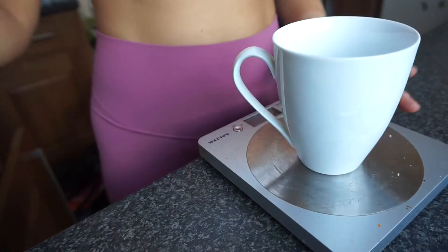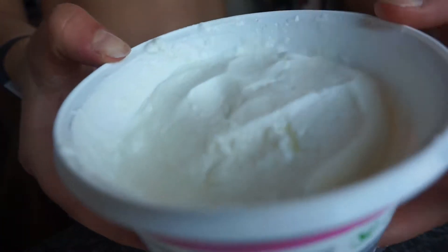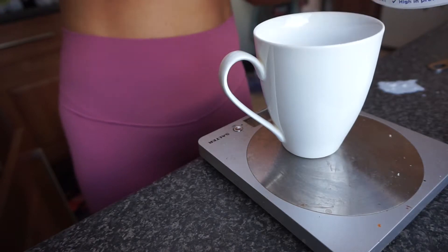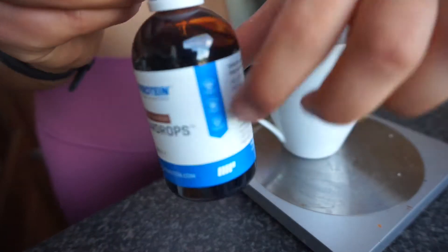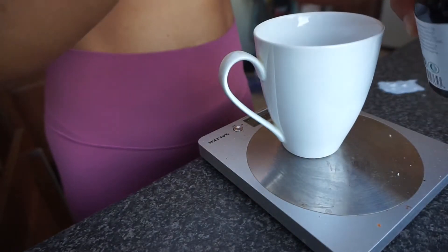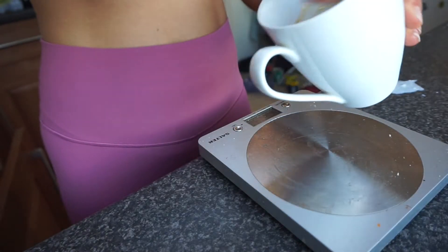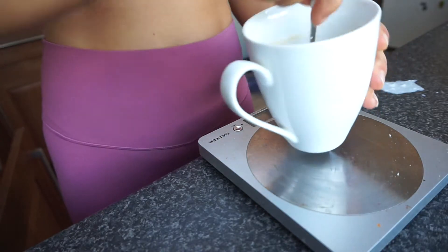While your pancakes cook you can start making the topping. I use a Greek yogurt from Aldi - it's like Fage yogurt but a lot cheaper. I usually put in around a portion and then add some toffee drops - I use toffee drops from MyProtein. Depending how sweet a tooth you have, you might want to add a little bit more.